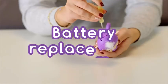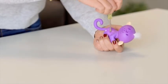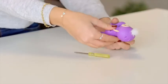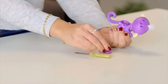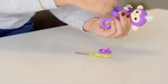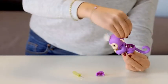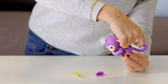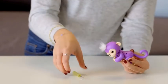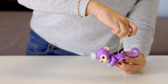Changing batteries is a breeze! Ask an adult to unscrew the battery compartment located on your Fingerling's back — you'll need a small screwdriver for this. Remove the batteries with your fingers; if you have trouble, hold your monkey on its back and gently tap the front of its body. Carefully insert four fresh LR44 batteries, matching the polarity shown inside the compartment. Do not mix old batteries with new ones, and use batteries of the same type. Replace the battery cover, being careful not to over-tighten the screws.